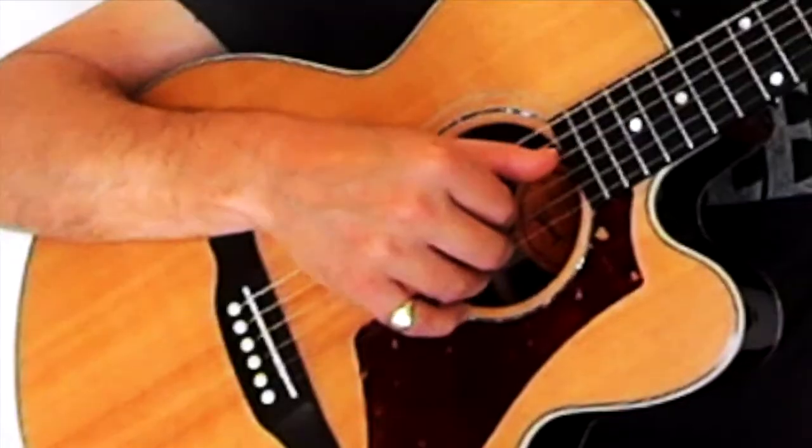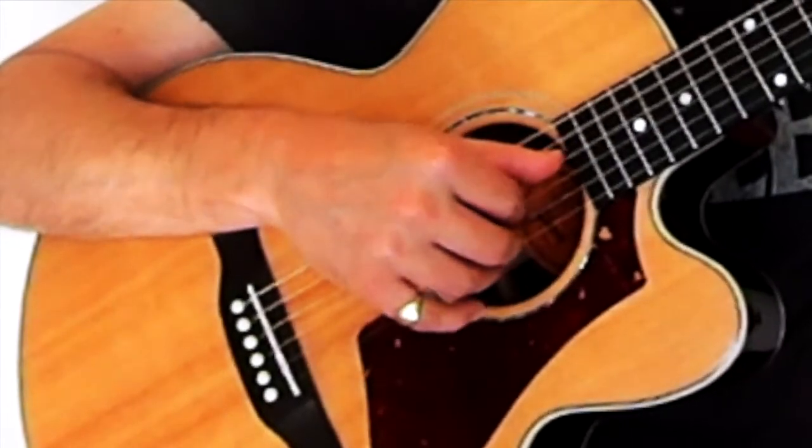So the pattern to begin with, with this hand, starts off simple. We're not using the left hand, similar to the other ones we did before.